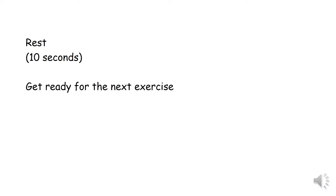Get ready for the next exercise. Star jumps for 30 seconds.